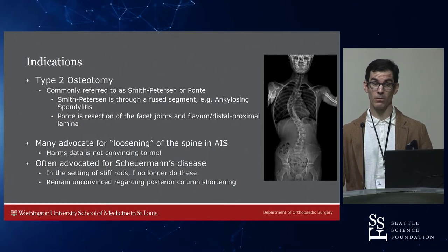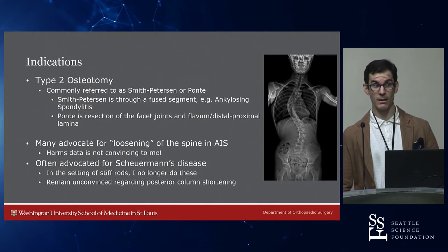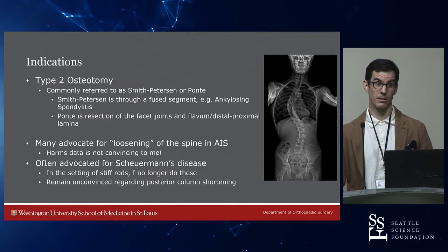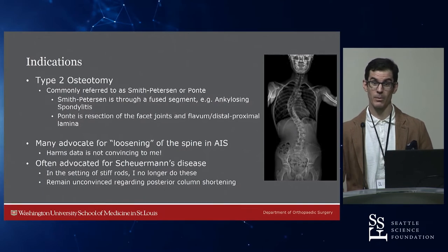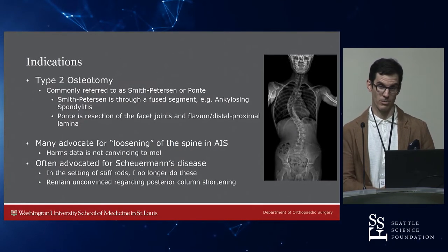If you want to restore normal anatomy — really make it straight, derotate it, and have good sagittal plane parameters — you'd need to do an apical VCR, and that's totally insane. So I let the spine tell me where it's going to go, and I don't do posterior column osteotomies. I also don't do them in Scheuermann's anymore, which is how they were really popularized for dorsal column shortening.